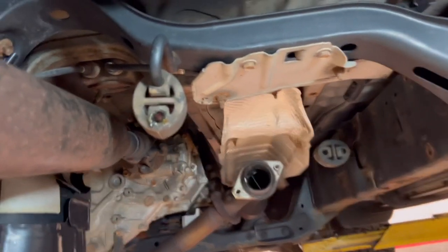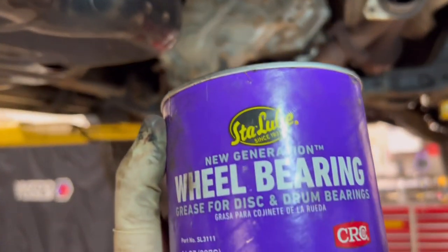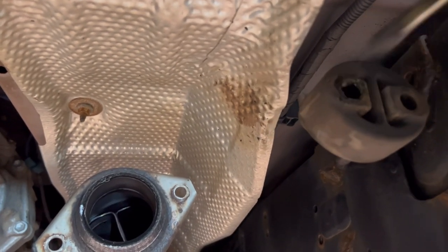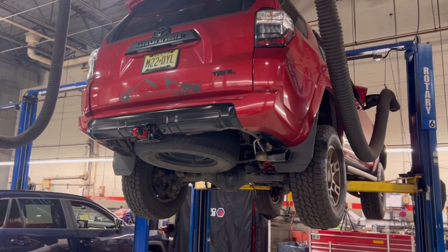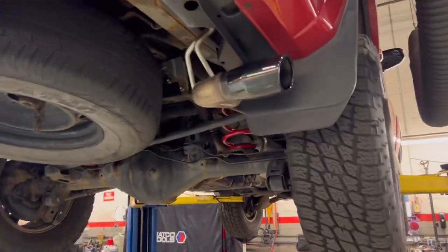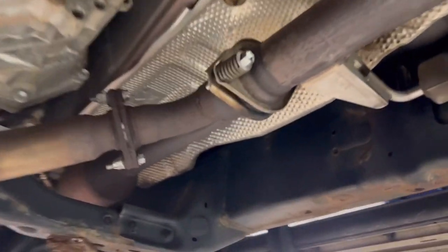A little top tip: if you want to hook the slide in nice and easy, put some wheel bearing grease in it — you'll be perfectly fine. Obviously, every time you do exhaust work you've got to double-check your work, make sure you don't have any leaks, and that everything is tight and the way it should be. I am happy to report that we are A-OK.